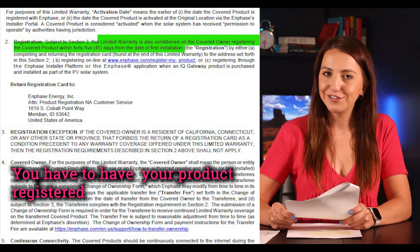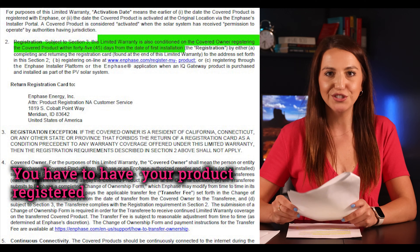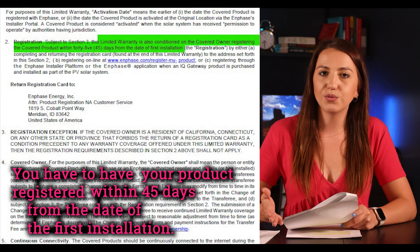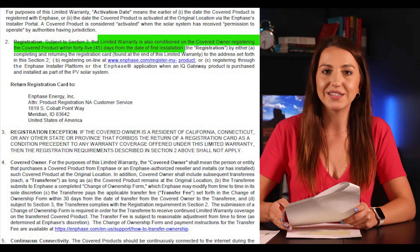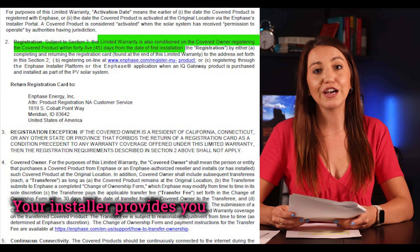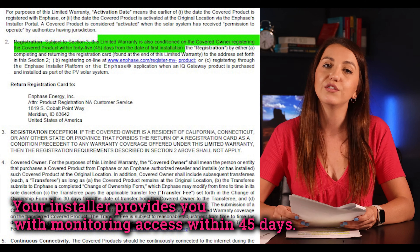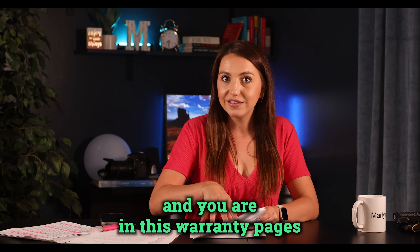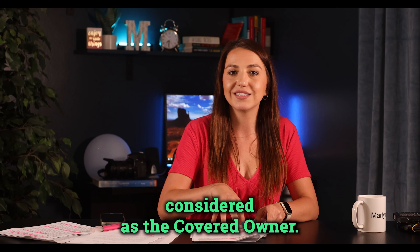What's subject to this warranty? On page two, first thing: your product must be registered within 45 days from the date of first installation. Keep an eye on this — make sure your installer provides you with monitoring access within 45 days. I've heard stories of that taking a lot longer, so just make sure it's done within 45 days to avoid any risks.